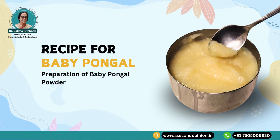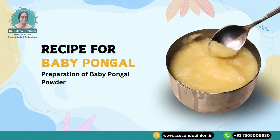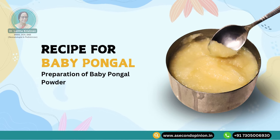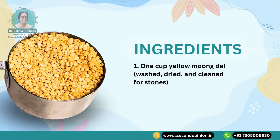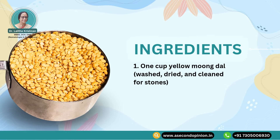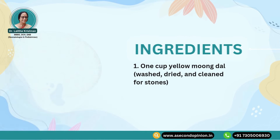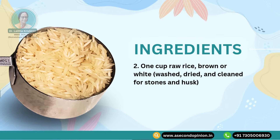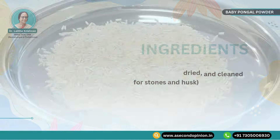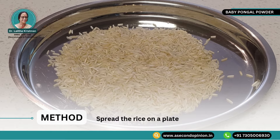Recipe for baby pongal. Step 1: Preparation of baby pongal powder. Ingredients: 1 cup yellow moong dal, which is washed, dried and cleaned for stones. 1 cup raw rice, brown or white, washed, dried and cleaned for stones and husk. Spread the rice on a plate.